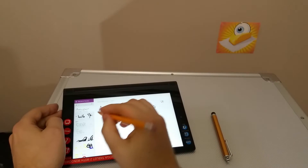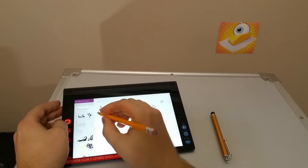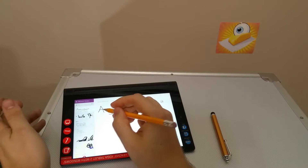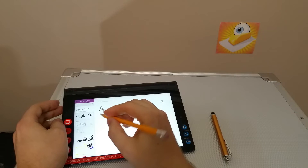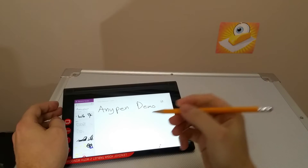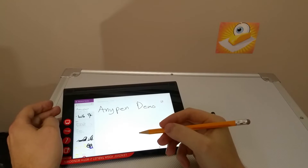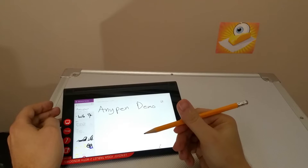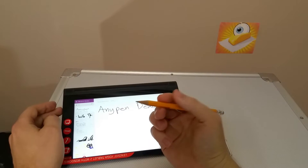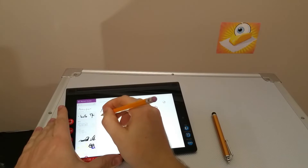First things first, let's go ahead and write a sentence using AnyPen. I'm using just a pencil here — a straight-up graphite number two pencil. One thing I've noticed with AnyPen is you do need to kind of dull the point. If the point is too thin it's not going to register as well, so you don't want your pencil to be too sharp. Once you've dulled your pencil sufficiently, you should be able to write pretty well, and it does work pretty good as you'll see.